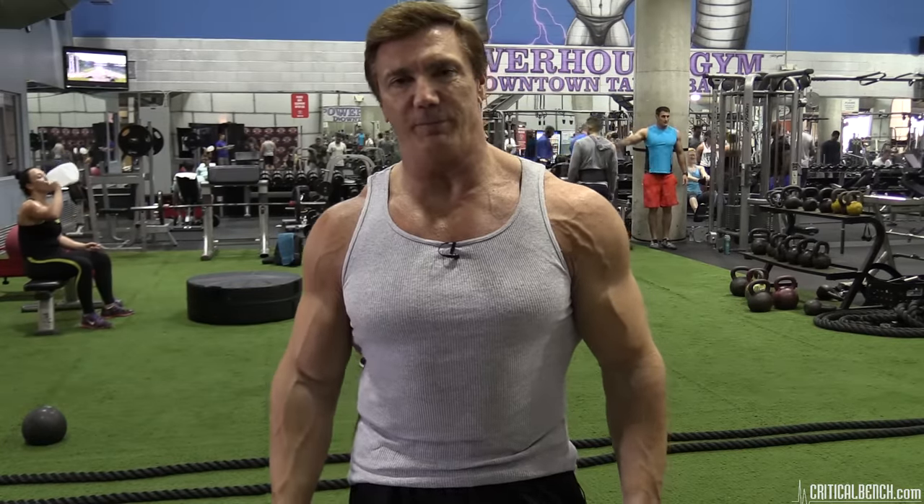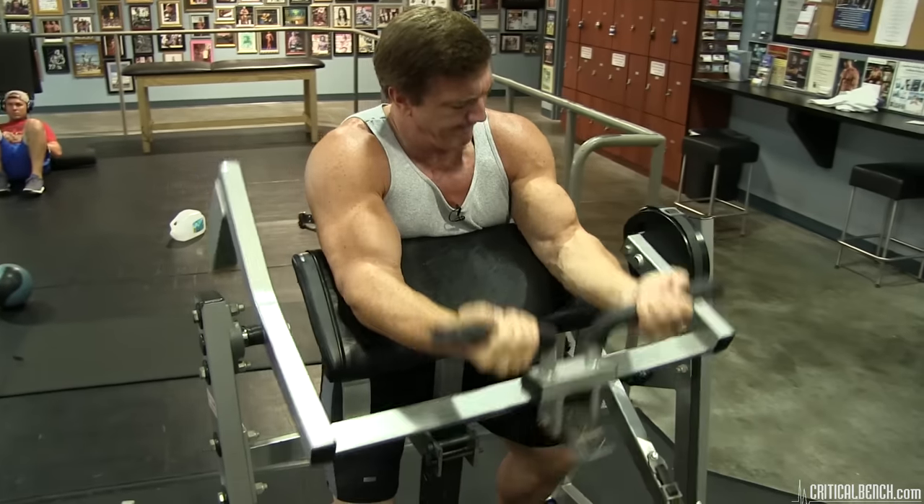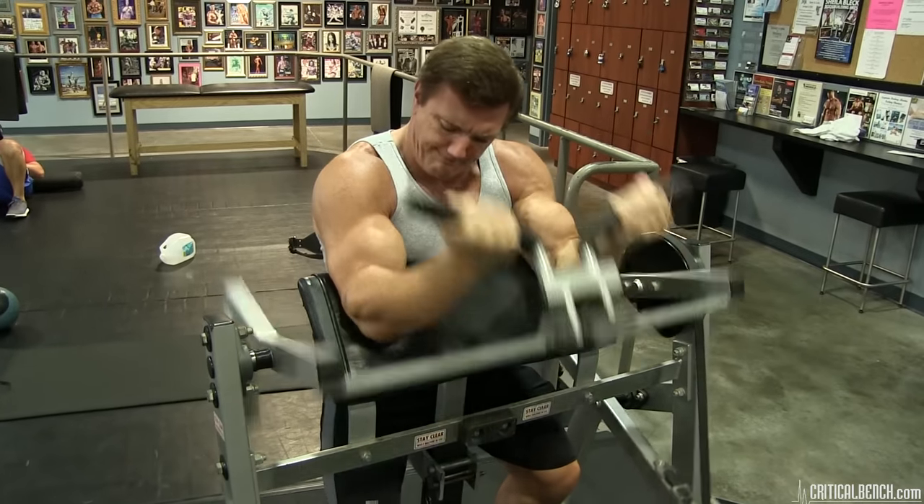Hey, this is John Hansen, Natural Minister of the Universe at the Powerhouse Gym for CriticalBench.com. Today I'm going to talk about arm training. Every bodybuilder wants to build big arms. I remember when I started training, one of the first movies I saw was Pumping Iron, and Arnold Schwarzenegger and Lou Ferrigno with their big arms was a great inspiration.